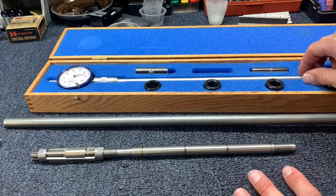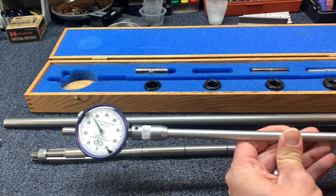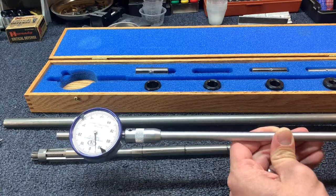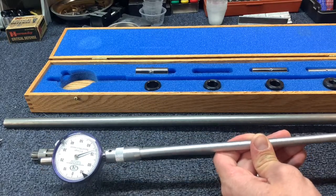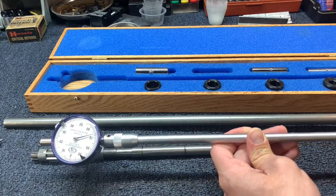This bore micrometer gauge — quick overview — gets inserted into your shotgun bore and will measure how much constriction you have. Choke is the amount of constriction on your barrel. There are different charts and every manufacturer is different, so just look it up, figure out where you want to be, and the best way is to pattern it to what you like.